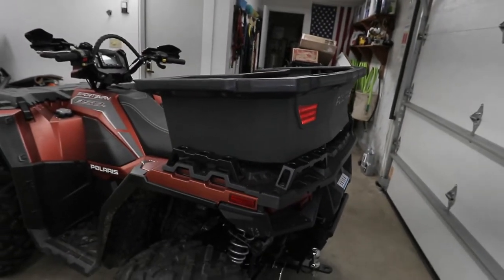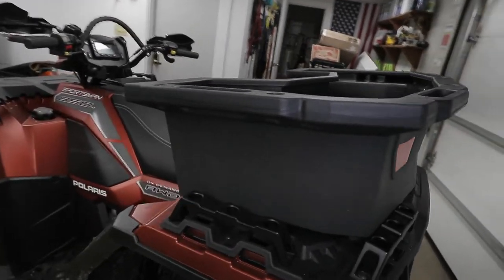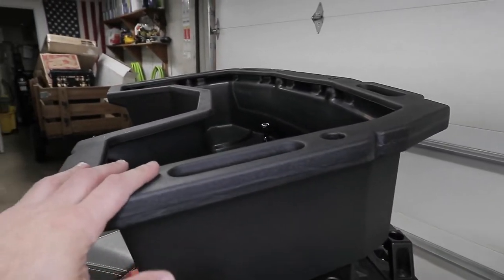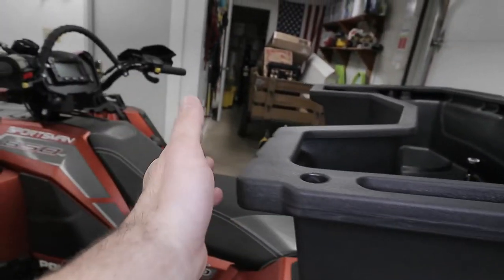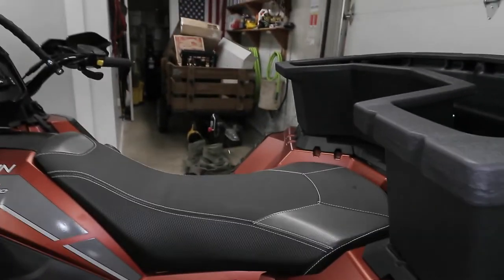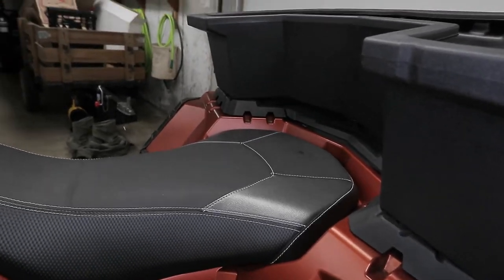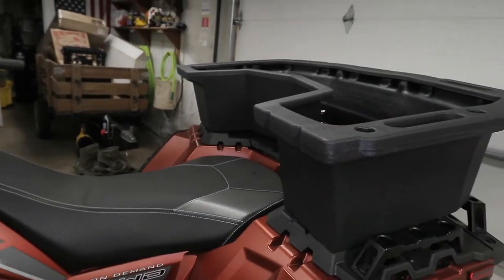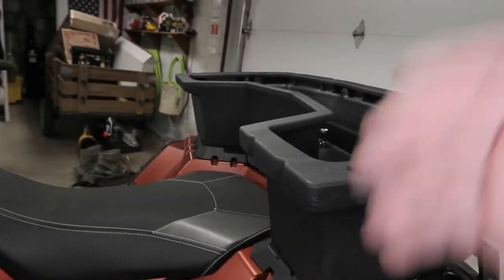Let me talk about some other initial impressions. Compared to the 25-gallon, I would say this is larger width-wise and in depth because of the perimeter border all the way around. That border is also a bit intrusive when trying to get onto the machine. I'm pretty fit and can swing my leg over, but if you're a bigger person you're going to have a hard time — you might catch your foot, or a backpack if you ride with one.